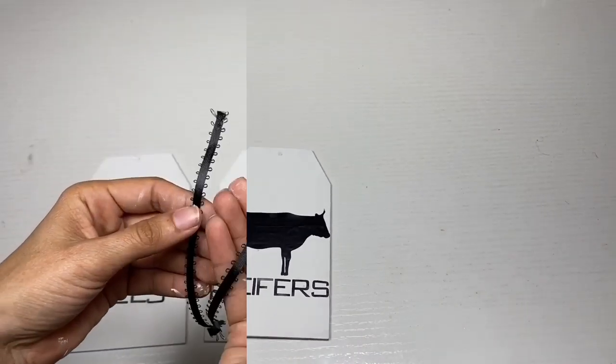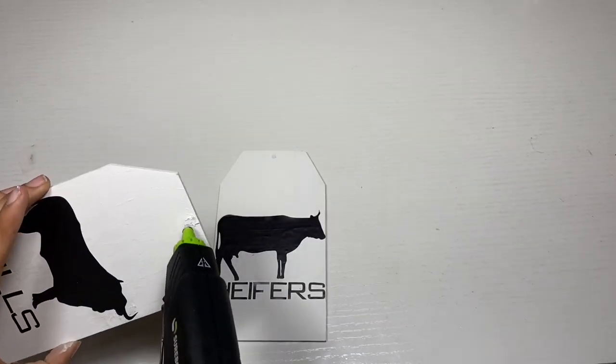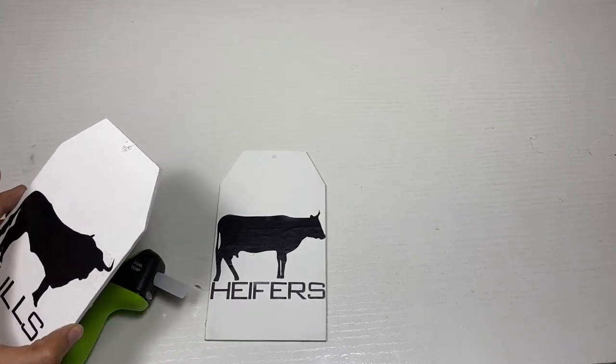For the last step, I'm going to take two pieces of black ribbon and attach one to each of the signs to make a little hanger, and then once that's done, your project will be complete.